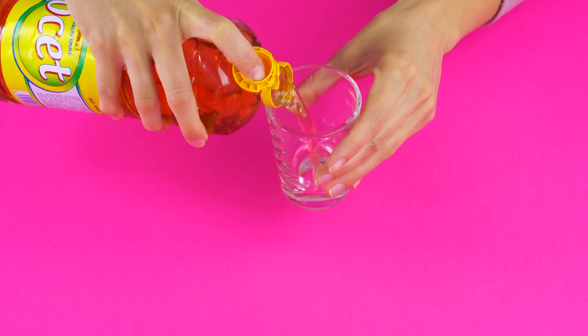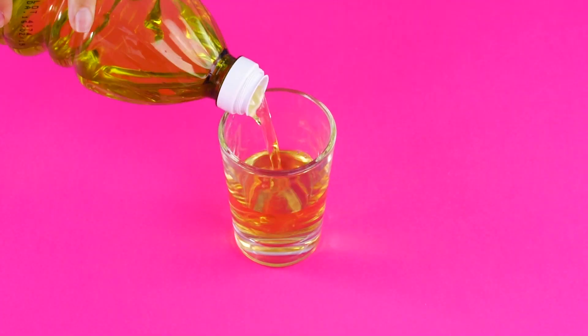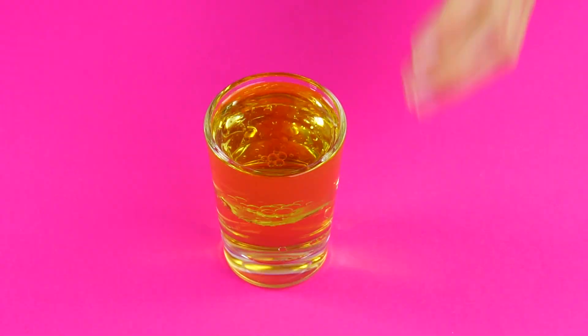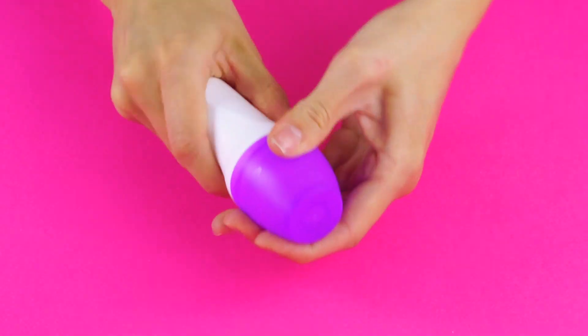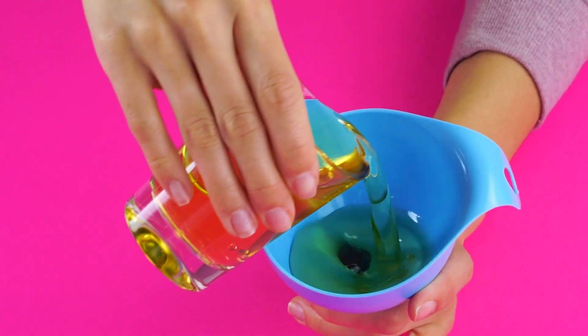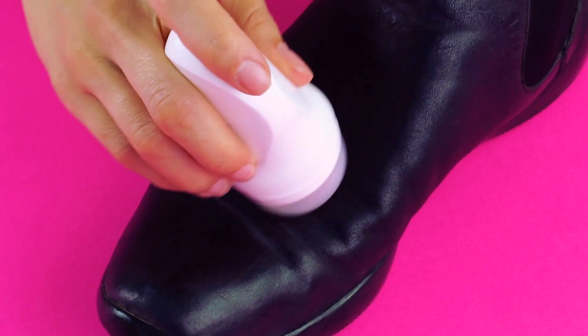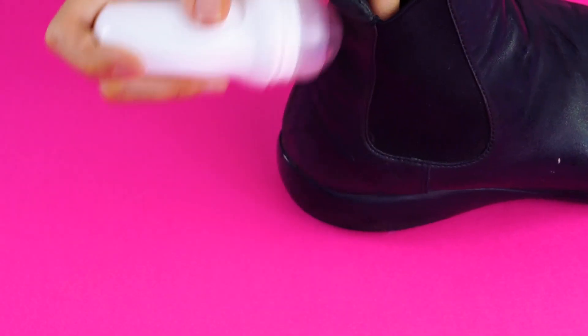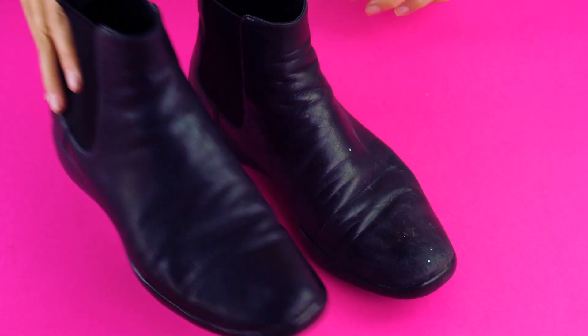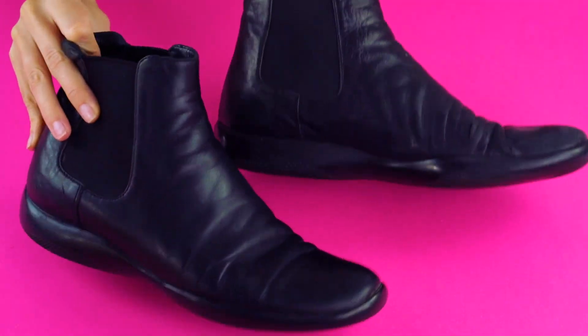Saving old leather shoes. In a cup, combine some vinegar and olive oil. Add four or five drops of essential oil — vanilla works great. Take the roll top off of an old roll-on deodorant applicator, use a funnel to minimize spilling, and pour the liquid into the applicator. Wipe the shoes clean with a moist towel, then use your applicator to roll on your DIY leather treatment. Rub it in with a dry towel. Now your shoes will be moisturized and protected. See the difference? Not bad at all.